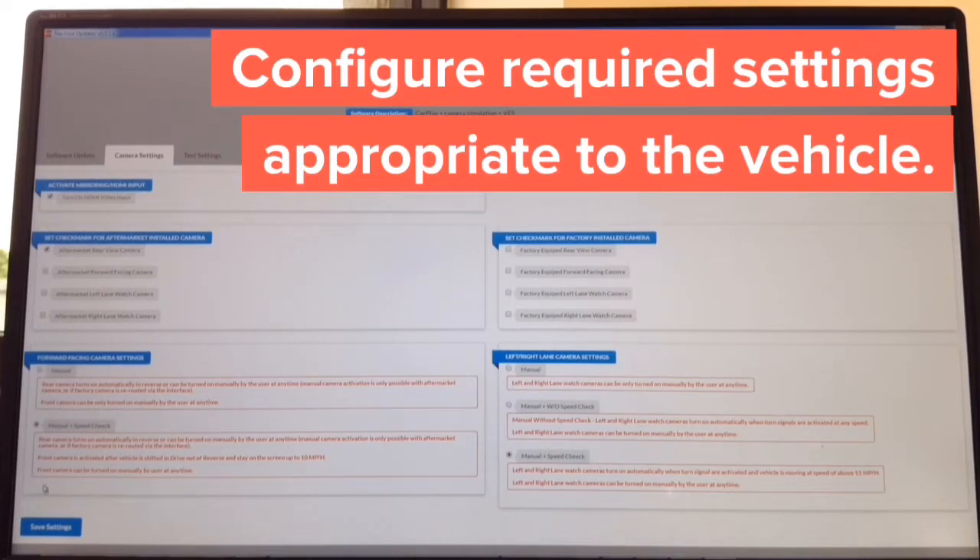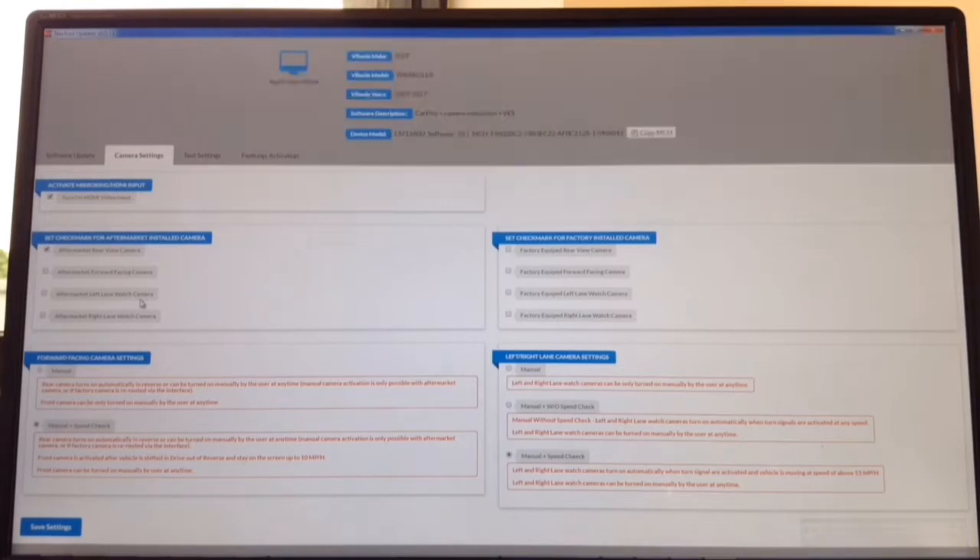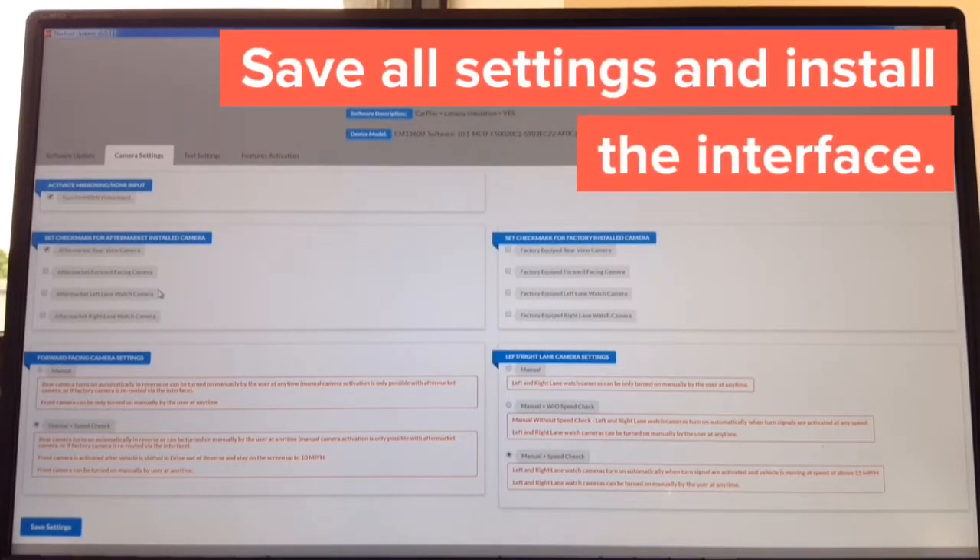You choose how you want to operate — if you're installing side cameras, there are three ways: manual, manual with speed check, or manual without speed check. Everything is in plain English, no learning curve. The whole update takes approximately one minute. You just have to tell the interface if you're installing any aftermarket camera and whether you have any factory cameras. The entire process took about 2 minutes and 30 seconds. Then take it to the car and continue with installation.